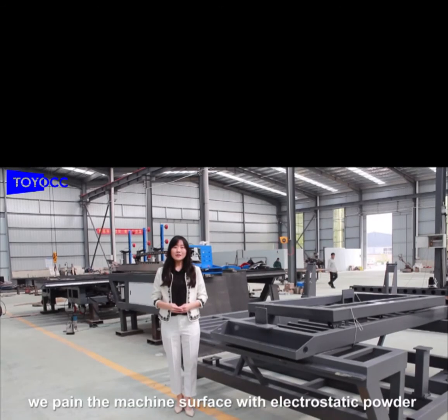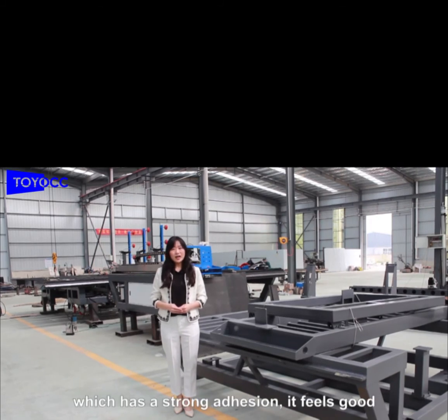Step by step, we paint the machine surface with electrostatic powder, which has a strong adhesion. It feels good.